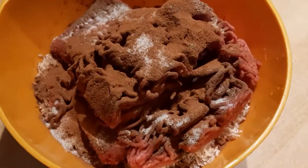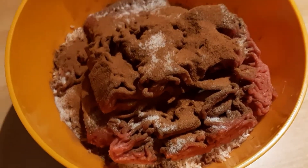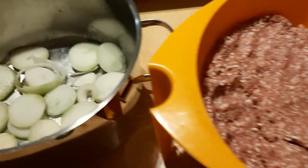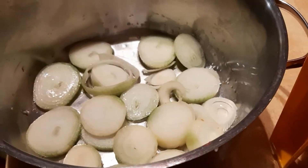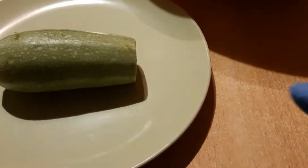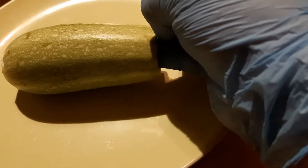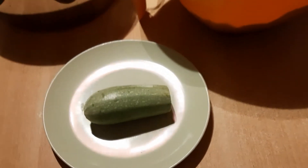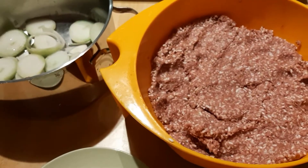We prepare the stuffing by mixing the rice, which we washed, soaked for 30 minutes, and drained. We mix this rice with minced meat, the spices, and the salt. We cut the onions into discs and place them in the cooking pot.